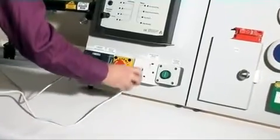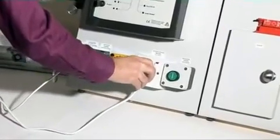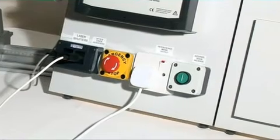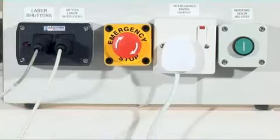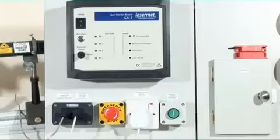Interface type 3 is the interlocked mains supply. A laser can be plugged directly into this interlocked output. Up to 6 amps is available at mains voltage from the standard ICS-5. Upgrades are available to operate more shutters and interlock connectors or for higher current interlocked mains.